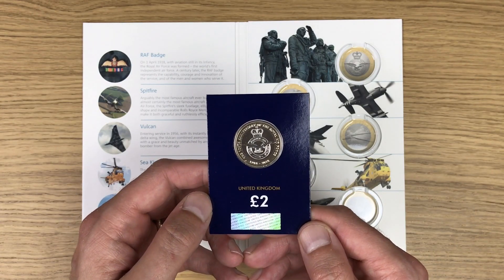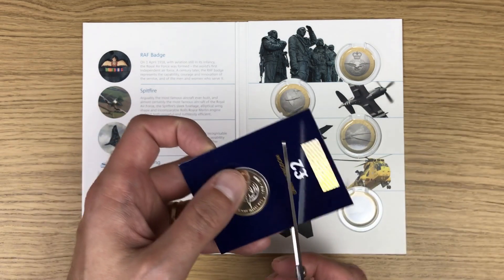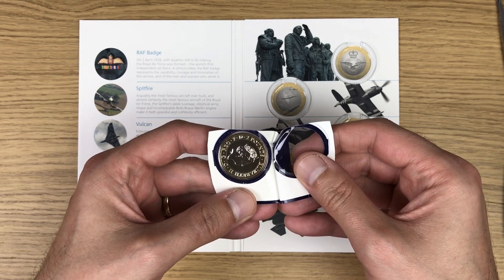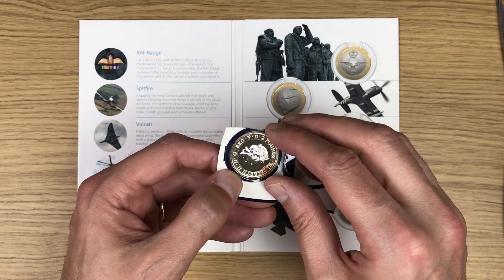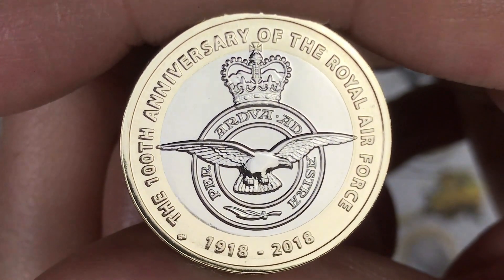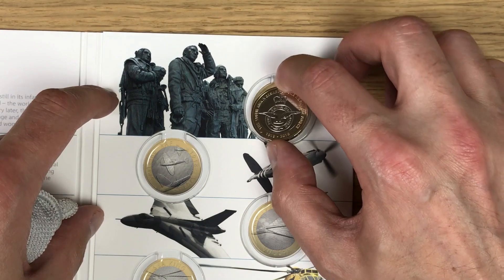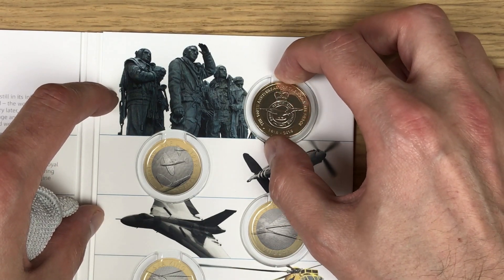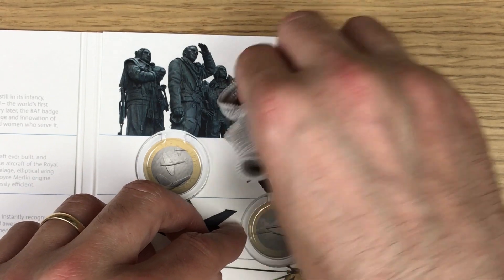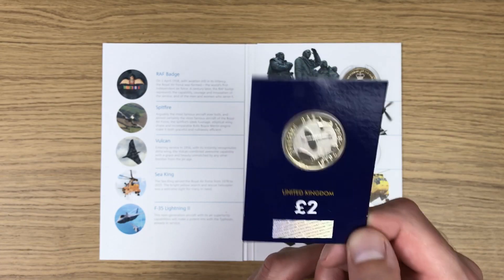The first coin we're going to look at is the RAF badge - that's the first coin that needs to be housed. I've got to be careful not to touch the coin itself to avoid fingerprints. And there we have it - that is the RAF badge two pound coin, stunning. Let's get this one into its slot, place it gently, and using a microfiber cloth help it into place. That's the first coin in.